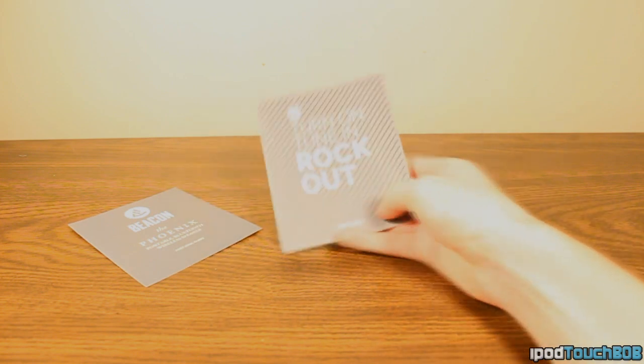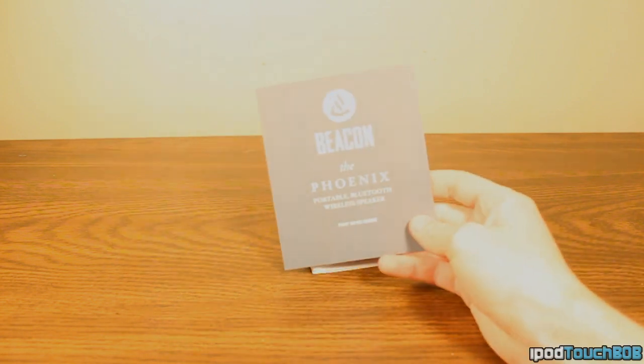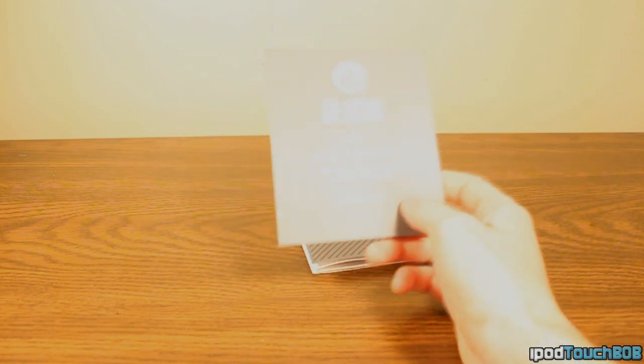Finally, you're going to get your literature. As you can see, this is a little user's manual. If we open this up, it has some troubleshooting information. And right here is the quick start guide, which shows us how to hook up the speaker, how to pair it with our devices, and how to basically use it in general.